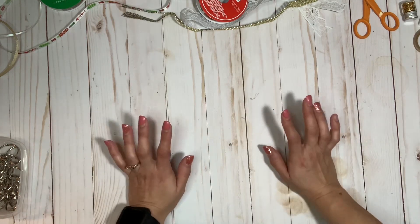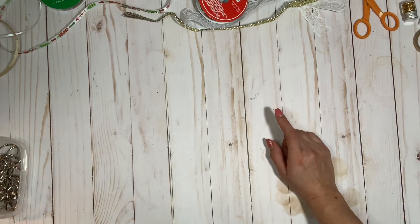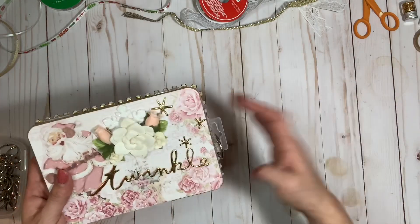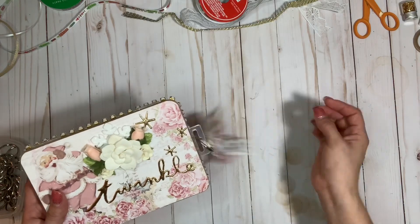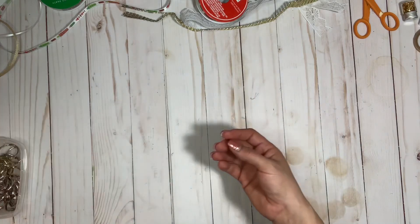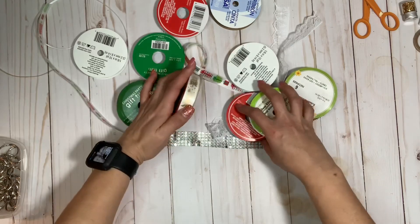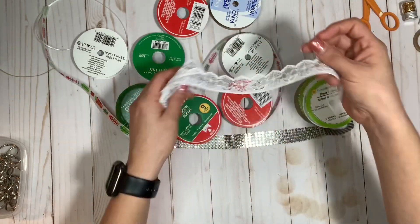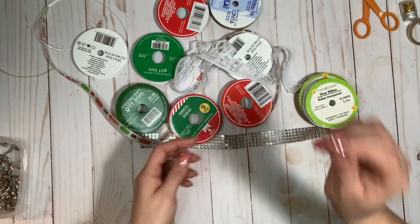Let me share my Day 5 project. Last time I shared this cute little embellishment box with a gorgeous little tassel at the end, so this is what I'm going to show you how I created — a tassel of various ribbons and jingle bells. In front of me I have an assortment of different Christmas ribbons from Hobby Lobby and the Dollar Tree, I have lace, jingle bells, and a book ring — this is what I'm going to use to attach everything.